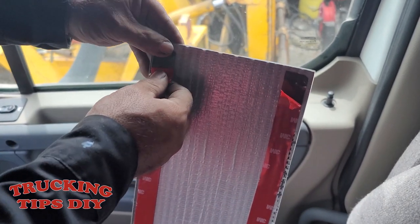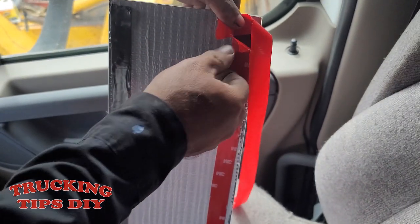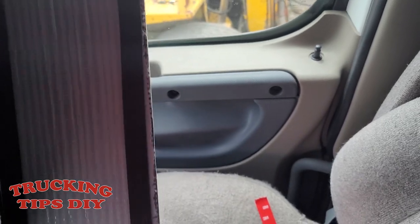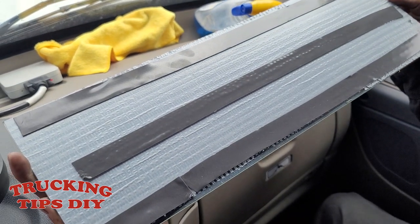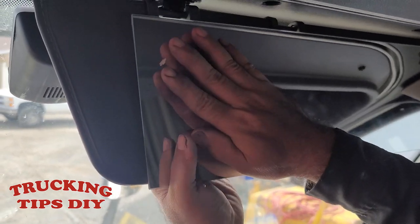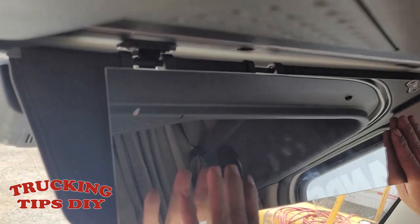We're just going to peel the back layer off. We put three lines of double tape, so we're just going to go ahead and mount it. This is the passenger side — just make sure you don't put it up too high so that it'll still be able to close.